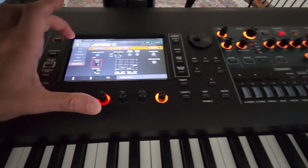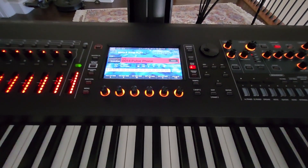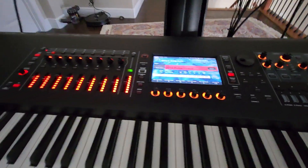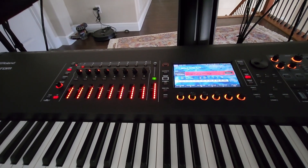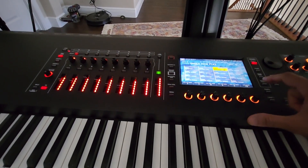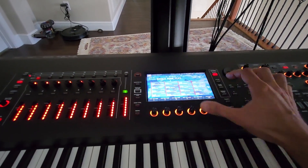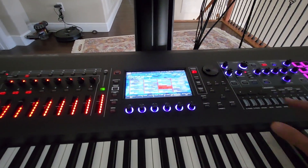As mentioned, we do not get the ABC model expansion for the SH-101 even though it has been presented on the Roland website and shown on YouTube — it will probably come out sometime later. You do get some nice new scenes, mostly for Enzyme.